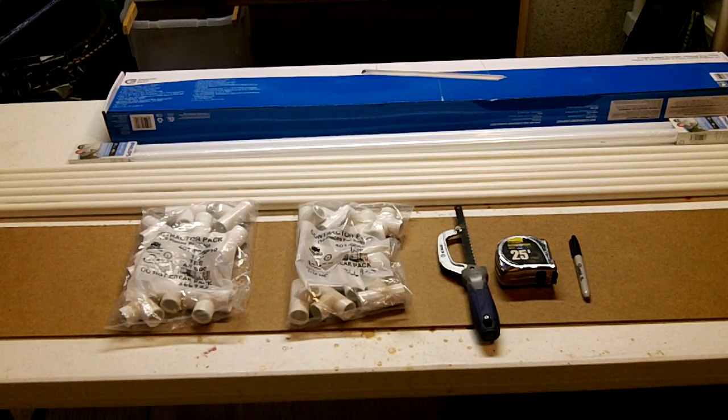I also have a little saw, a measuring tape, a Sharpie, and then this piece of wood right here. This is just some sort of Luan material that I'm going to set down as sort of decking. You can use any scrap wood that you have — you could use cardboard, whatever would be strong enough. So let's start measuring some stuff out and we'll get cutting.